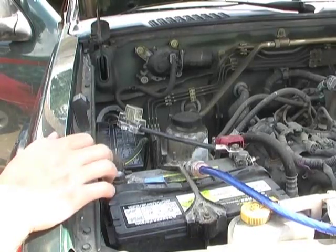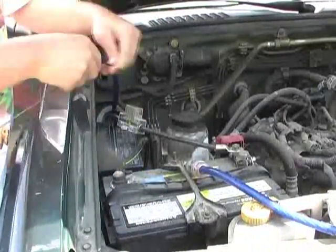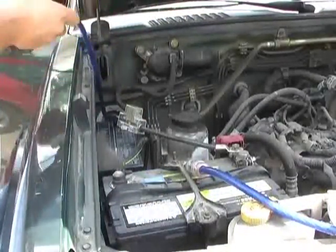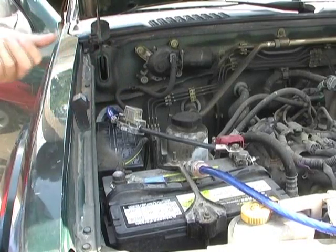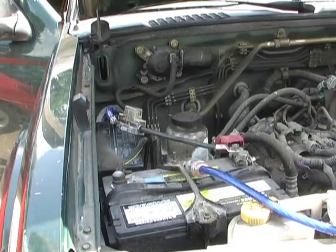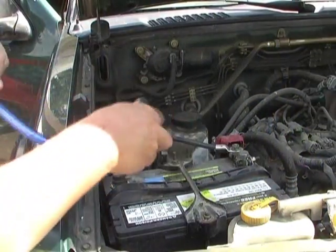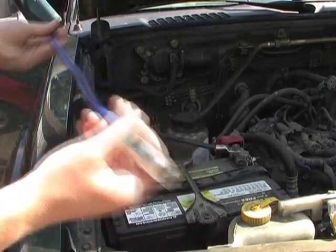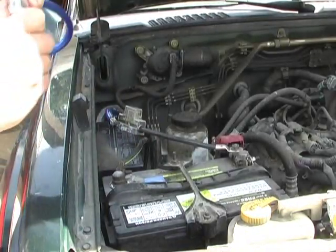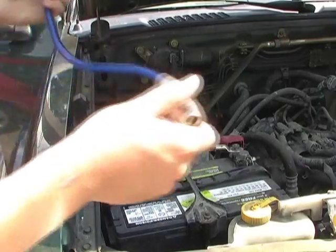I've got the wire all taped up so I'm just going to pull it back through. You want to keep the hanger in case you have other wires to pull through — of course I never do, so I've gone through like 20 hangers now. I'm going to put it into the other end of my fuse, but I'm not going to hook it up to the battery yet because I still have to do some stuff on the inside and don't want it shorting out and burning up this fuse.